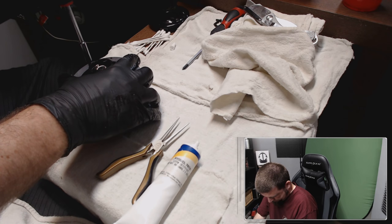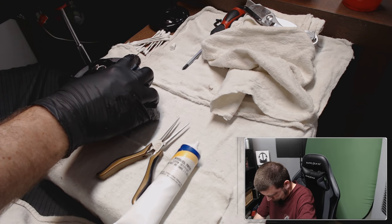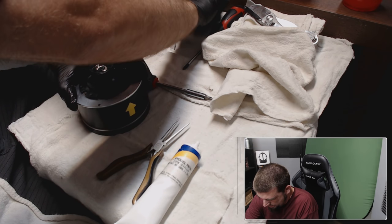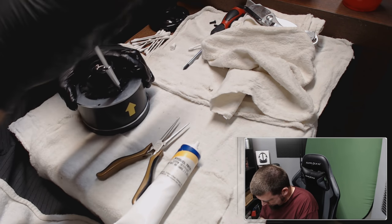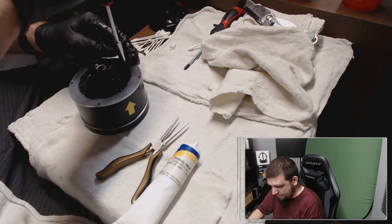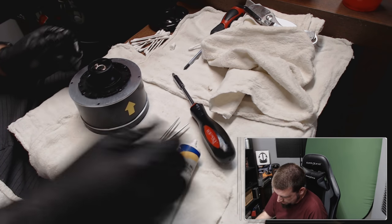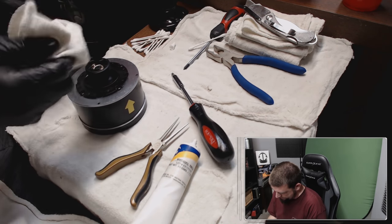Hold it down with the other hand, get the other screw across from it, stick it on there. Remember, don't over-torque these. I've had bad luck — I already dropped my stick and broke the trim hat. There you go. I think that's it. Take off some of this excess grease.